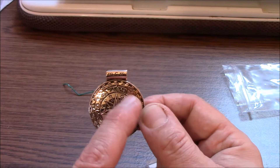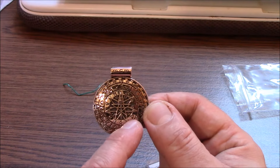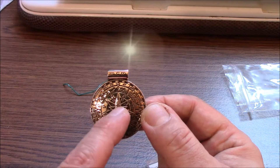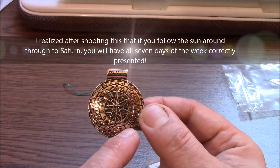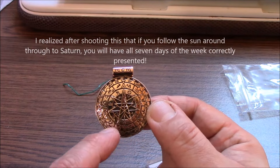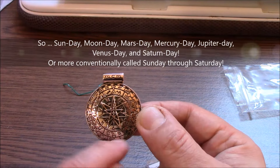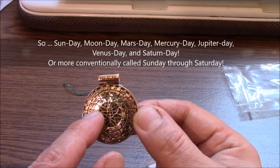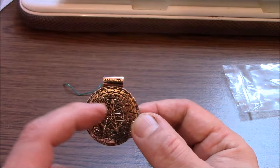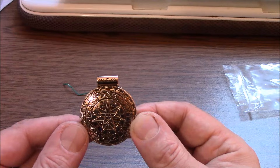Around the exterior of the septagram are the glyphs or symbols to signify the various planets in the zodiac. So we have the Sun, the Moon, Venus, Mercury, Jupiter, and Mars. This one here is Mars and this here is Venus. So we have feminine attributes at the top of the pentacle and masculine attributes at the bottom, relative to this perspective.